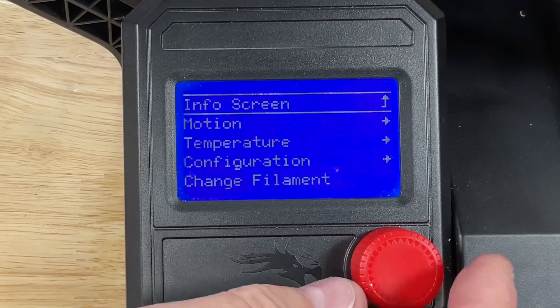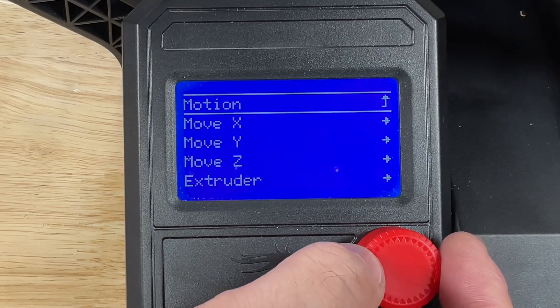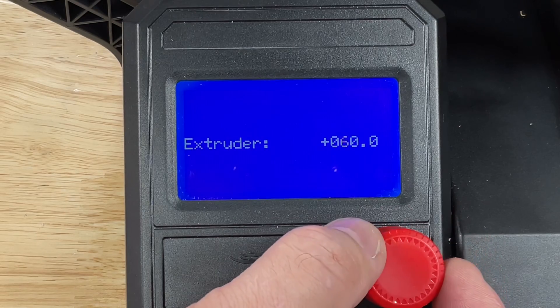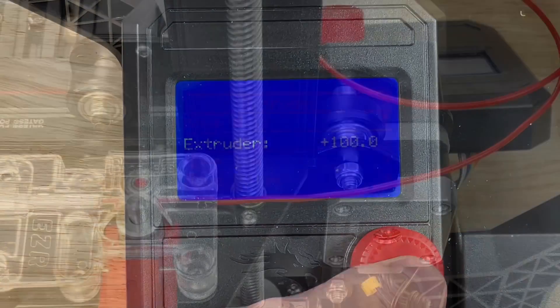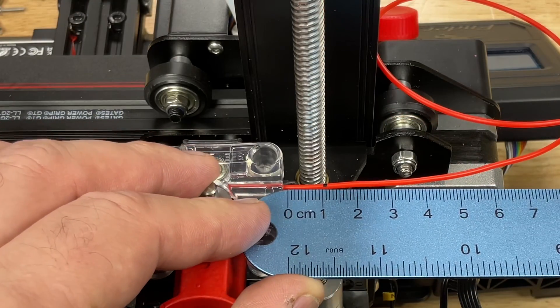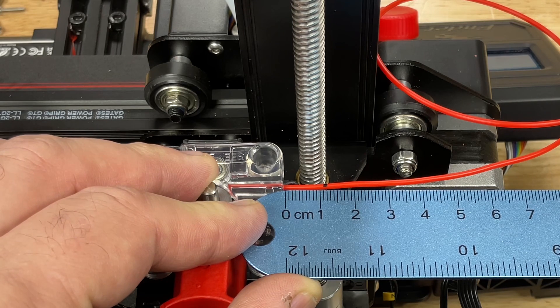Now go to the motion menu, then move axis, then extruder, then move 10 millimeters and adjust it to show 100 millimeters — we want it to move exactly 100 millimeters. The motor will turn and pull the filament in. Watch the second mark approach the end, then measure from the end to that mark once it stops. Here we're at 12 millimeters, but if the E steps were correct it would be 20 millimeters.